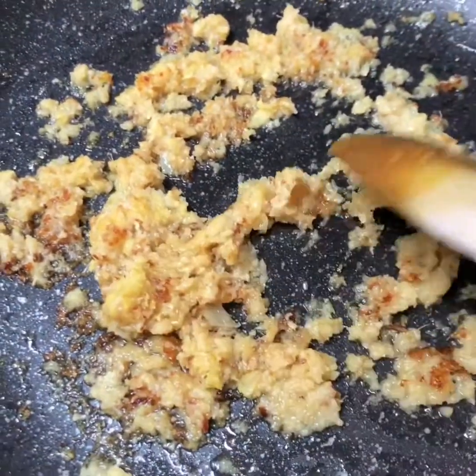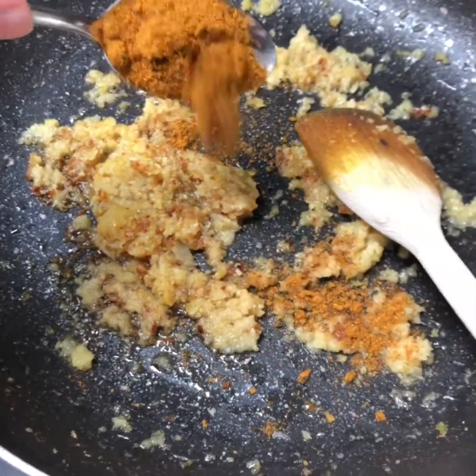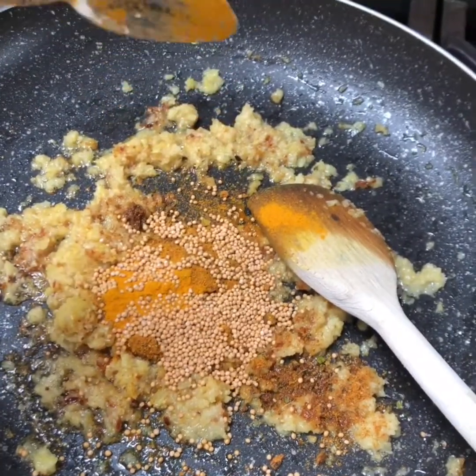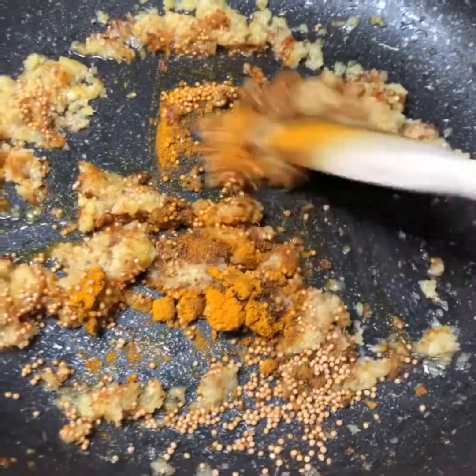Now back to your curry — your onions are nicely browned. We're going to add some spices: a tablespoon of madras curry powder. I'm using madras but if you've only got normal curry powder, just use that, it's absolutely fine. A teaspoon of turmeric and two teaspoons of mustard seeds. Just cook them out for a couple of minutes.